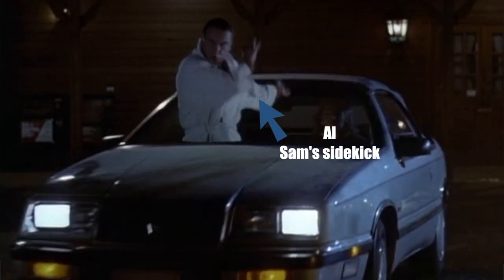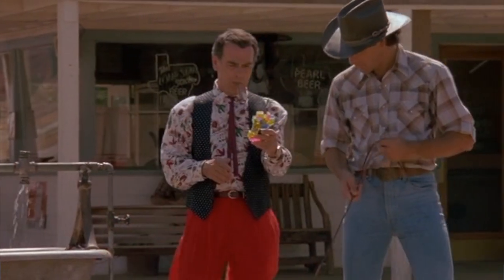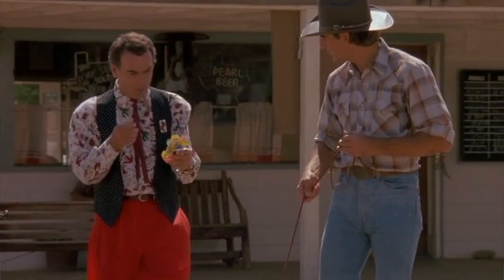Sam had an opportunity to correct something in their lives that went wrong. His only connection to the future was his guide whose name was Al. Al would use this little prop called the handlink, and the handlink would give out all of the data to help guide Dr. Beckett on his mission.